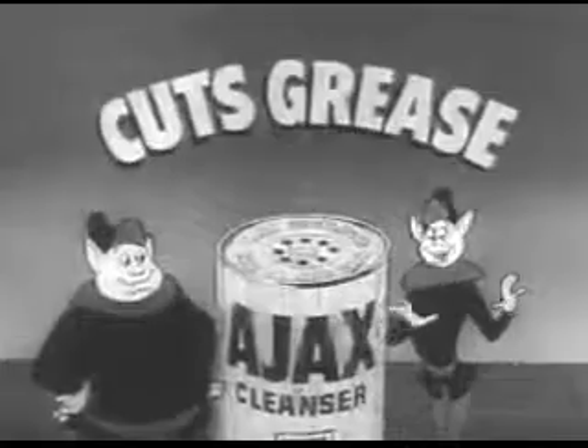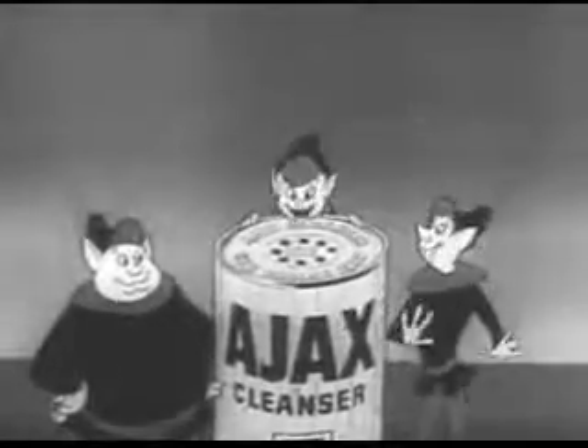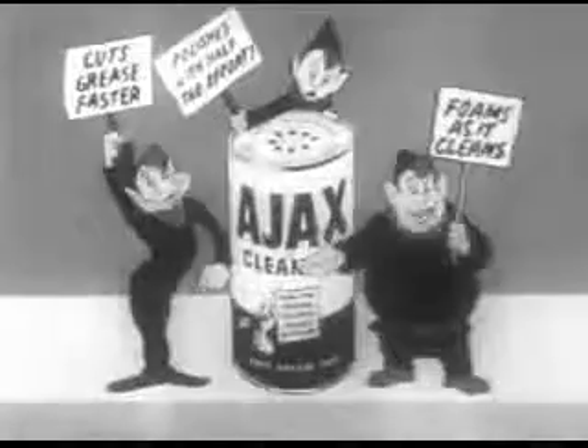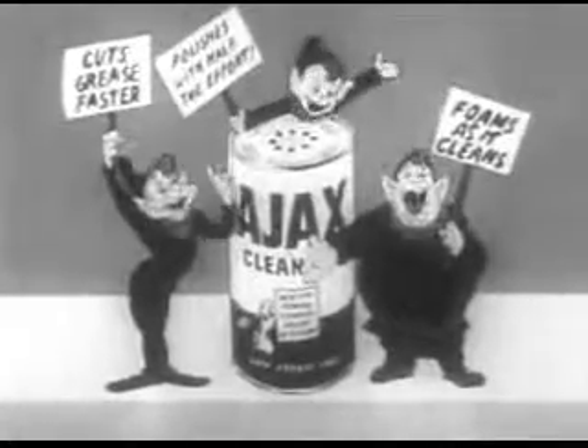Ajax cuts grease faster than any other leading cleanser. Ajax polishes as it cleans — and it smells good too! So use Ajax!